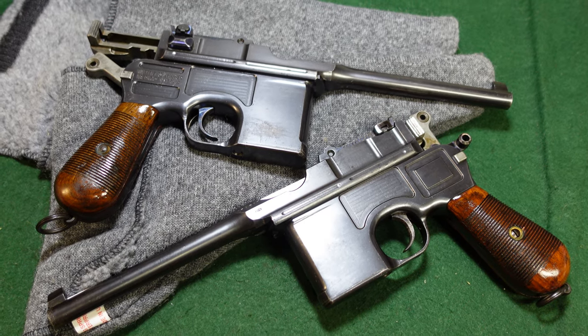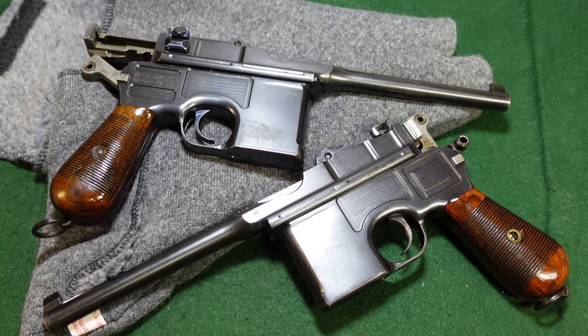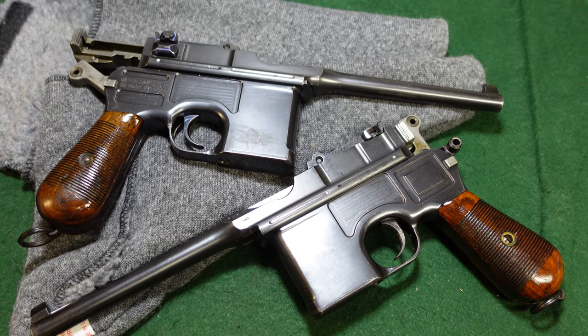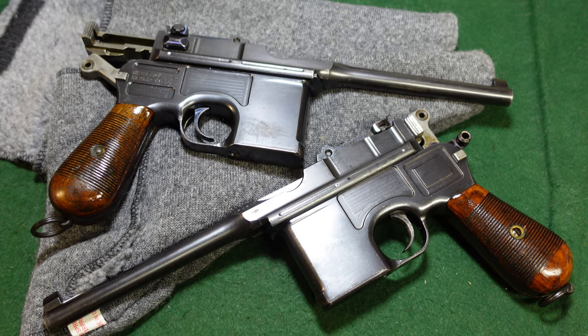Hey guys, welcome to another video from Historic Militaria. Today we are looking at a couple of late pre-war commercial Mauser Broomhandles.